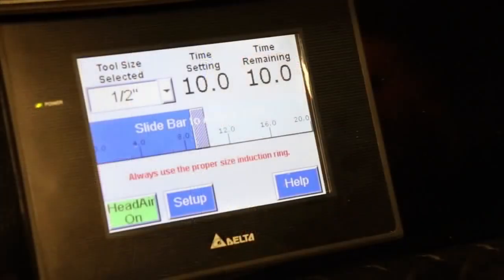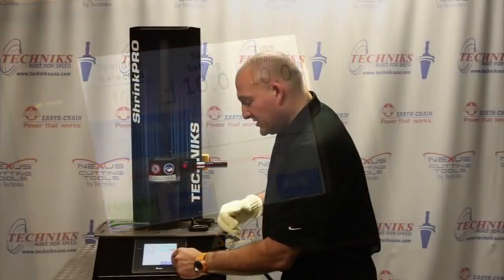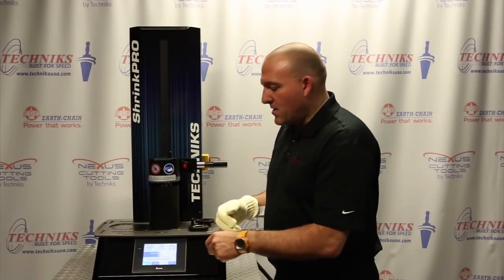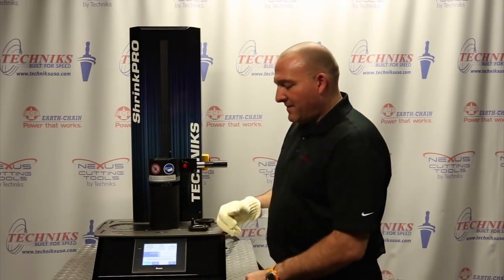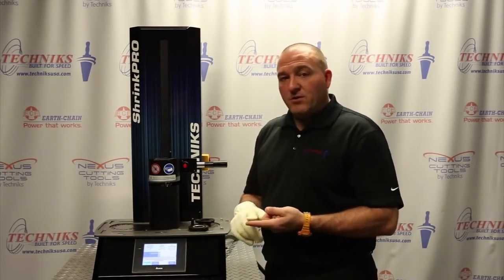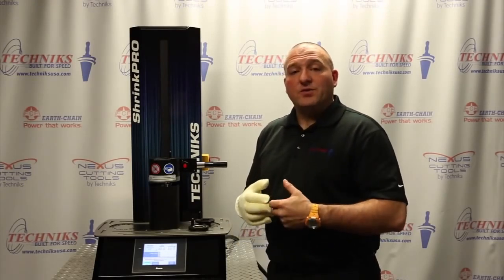I'm going to go ahead and select the heating cycle for a half inch. I'm going to switch that over to the inch dimension — you can switch to millimeter if you prefer. There's a lot more metric shank in the market. We're already set to a half inch. Sometimes with shrink fit, regardless of brand name of holder or brand name of cutting tool, with experience operators will want to adjust the time, somewhere in the two to four second range.